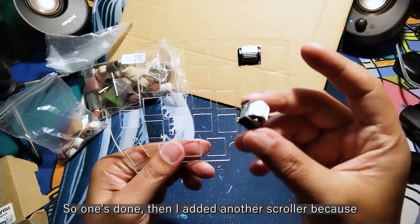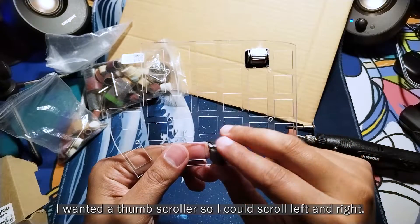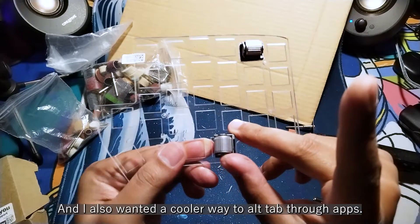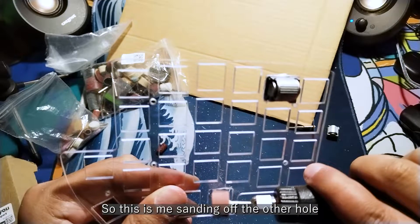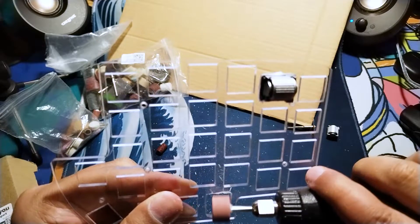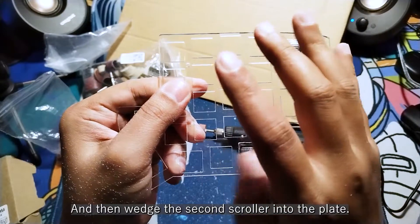Once done, I added another scroller because I wanted a thumb scroller so I could scroll left and right, and I also wanted a cool way to alt-tab through apps. So this is me sanding off the other hole, and then wedging the second scroller into the plate.